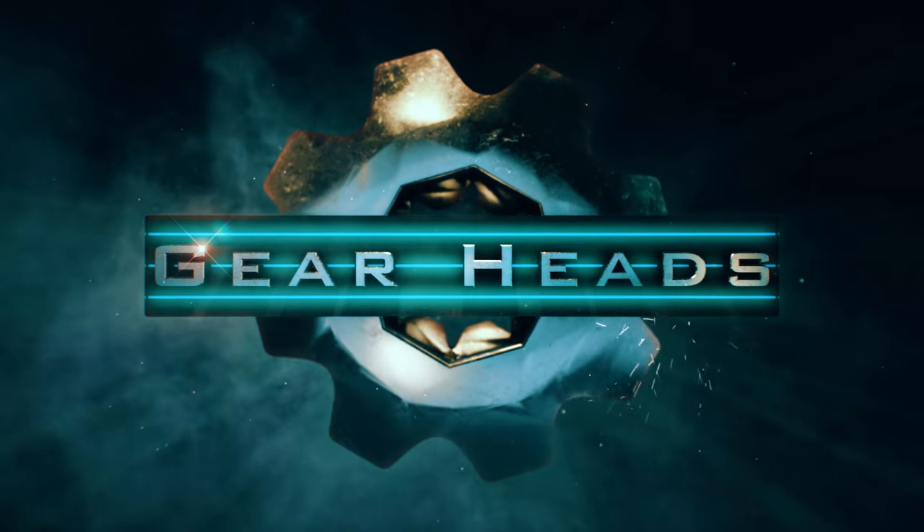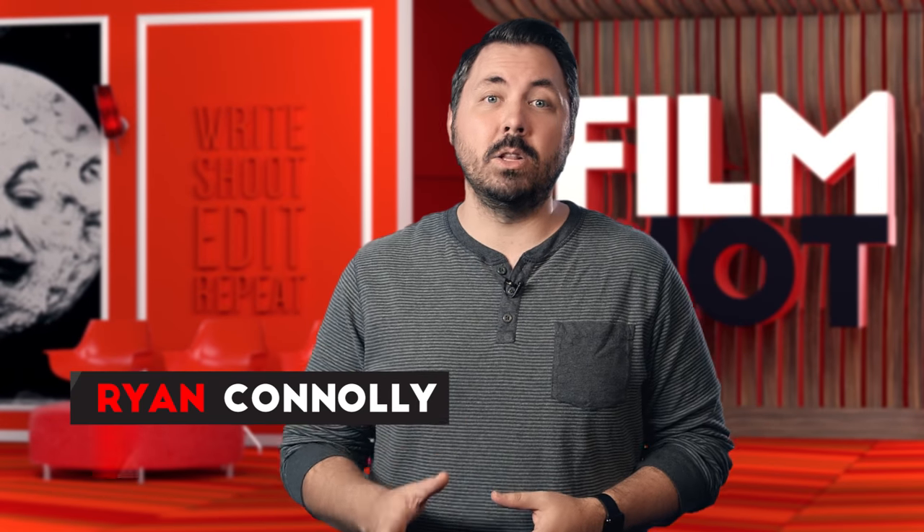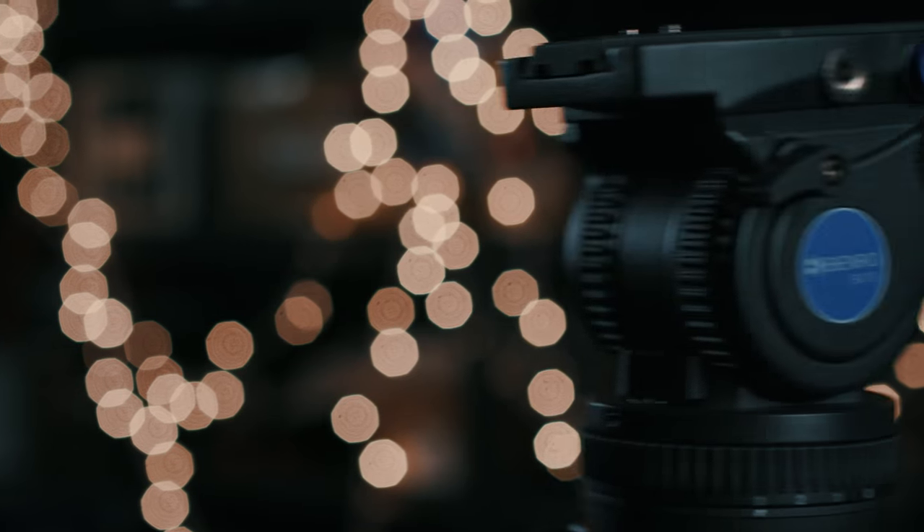Today we're taking a look at Benro tripods. There's an abundance of companies out there making great tripods, but today we are taking a look at the ones we use for our shorts Ghost House and Chainsaw, starting with the Benro BV10.